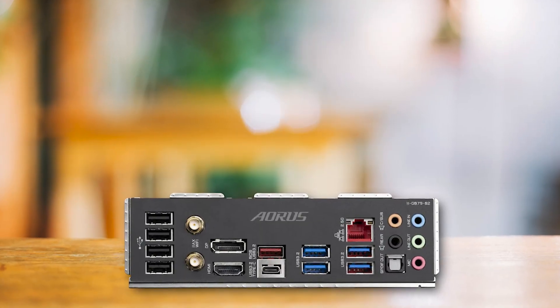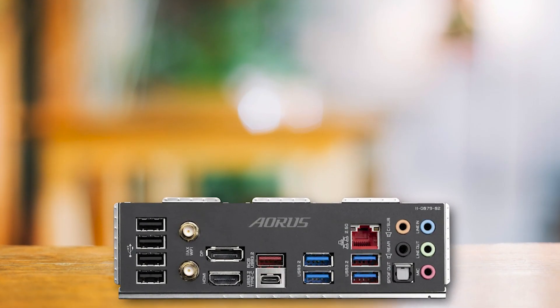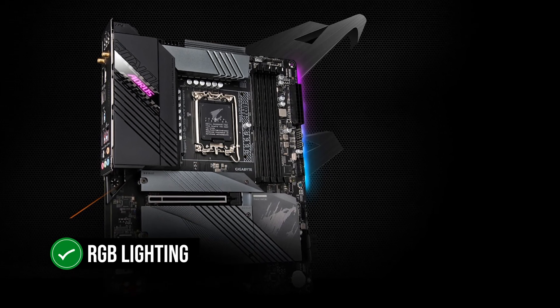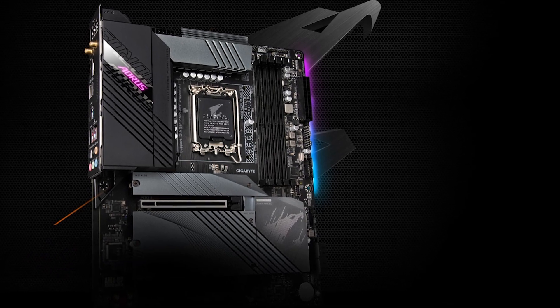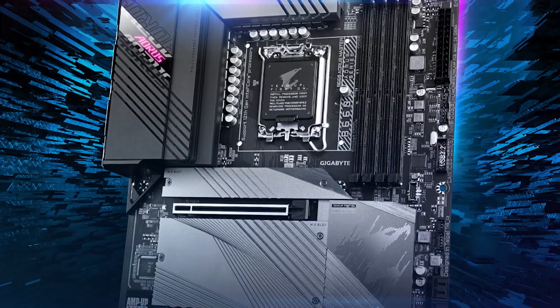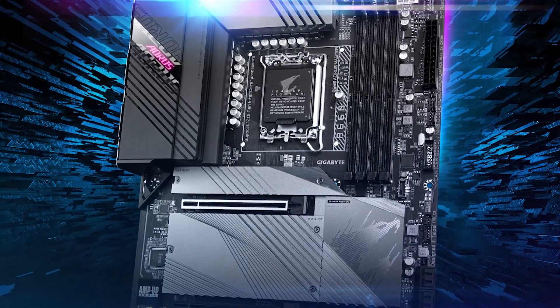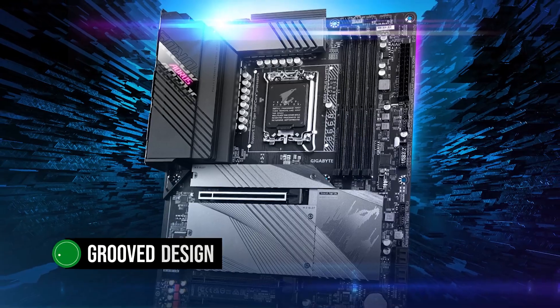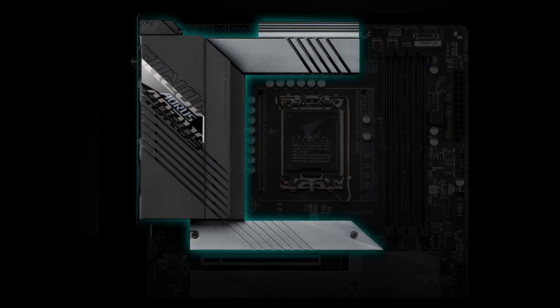The overall design is interesting, as the gray heatsinks contrast quite a bit with the black rear panel cover. This already flashy design is further complemented by the RGB lighting around the rear I/O cover and near the right edge of the motherboard. The large VRM heatsink features Aorus branding backed by RGB LEDs. As for the chipset, M.2, and VRM heatsinks, they are all gray with a grooved design. The chipset heatsink features the Aorus Eagle logo.